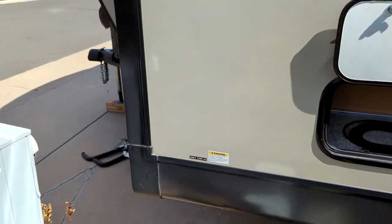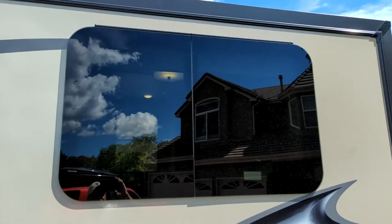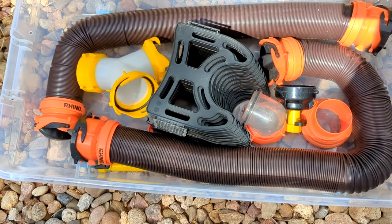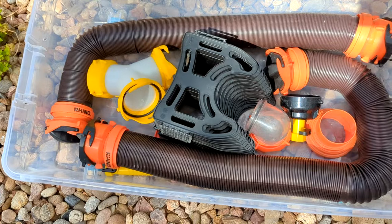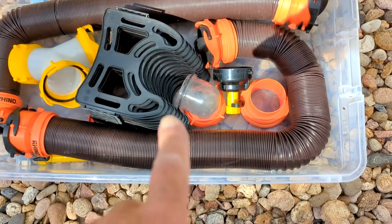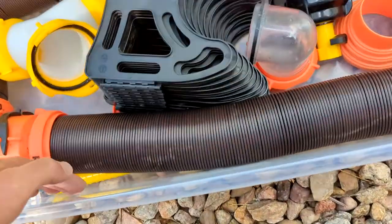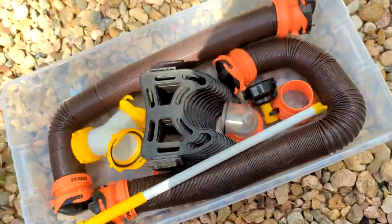That is pretty much it for the exterior — I'll go up on the roof and show you some of that as well. I did forget to mention it comes with two sewer hoses, a Y connector which is great because you've got two gray tanks, a connection to the septic system, a hose washer, and a black tank flush wand as well.